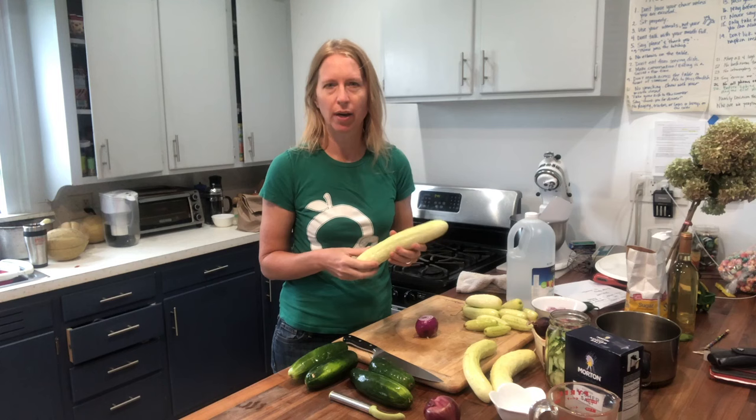That's right, you can actually freeze cucumbers. A lot of times people are surprised by that, because normally if you just slice them up and put them into a Ziploc bag, they won't thaw very well — they're going to be mushy and soft. That's because cucumbers have a lot of water in them. But there is a way you can freeze them in a sugary brine liquid, almost like a cucumber salad, and it keeps them nice and crisp for up to 12 months.